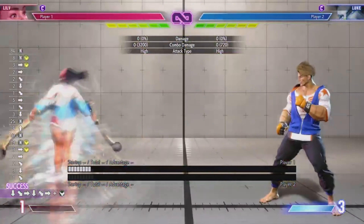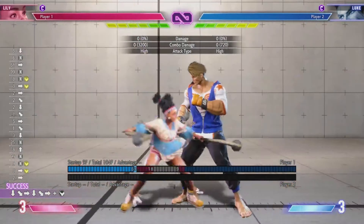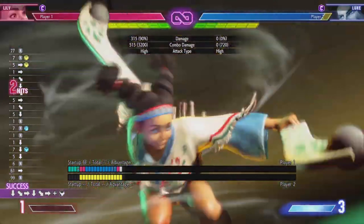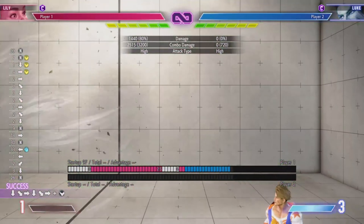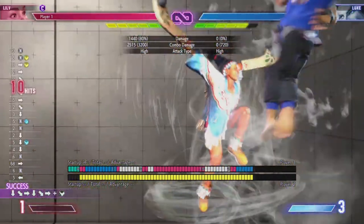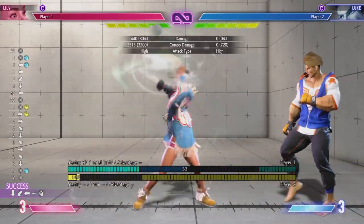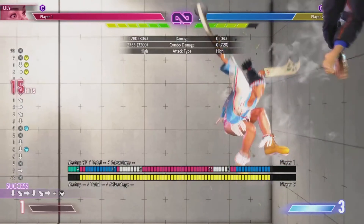Her level 2 super can also be done in the air and wind changes its properties. You can combo into it, and with wind the hitbox gets a little bigger and does a bit more damage, adding 5 extra hits. It can be used from any special cancelable move. I recommend using it with wind because it gives so much damage when you can confirm — but it's always your choice.